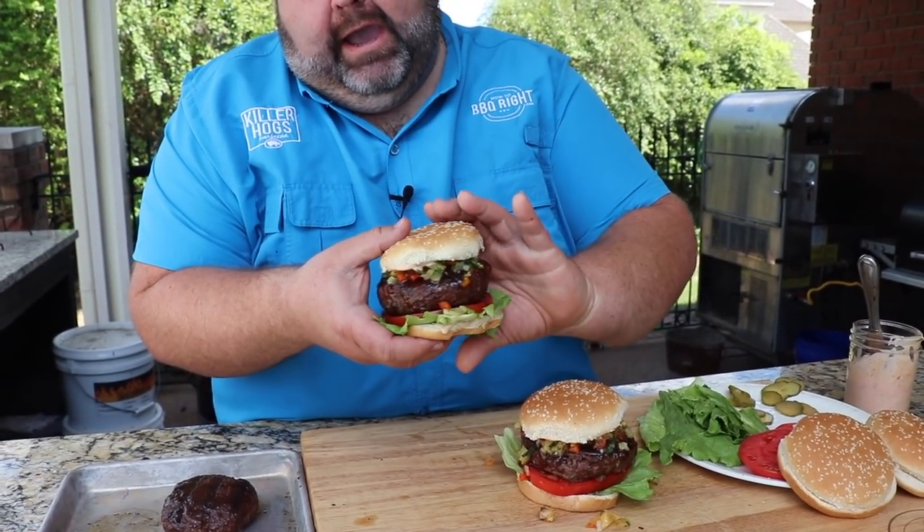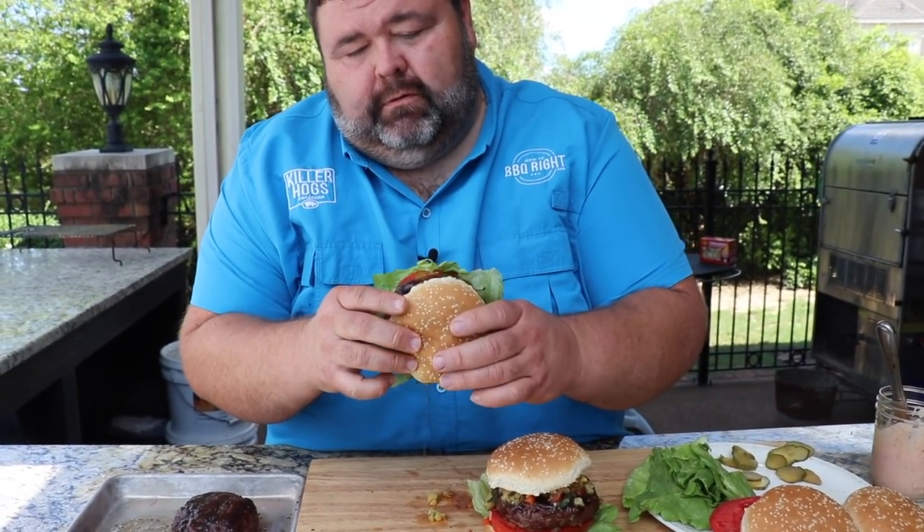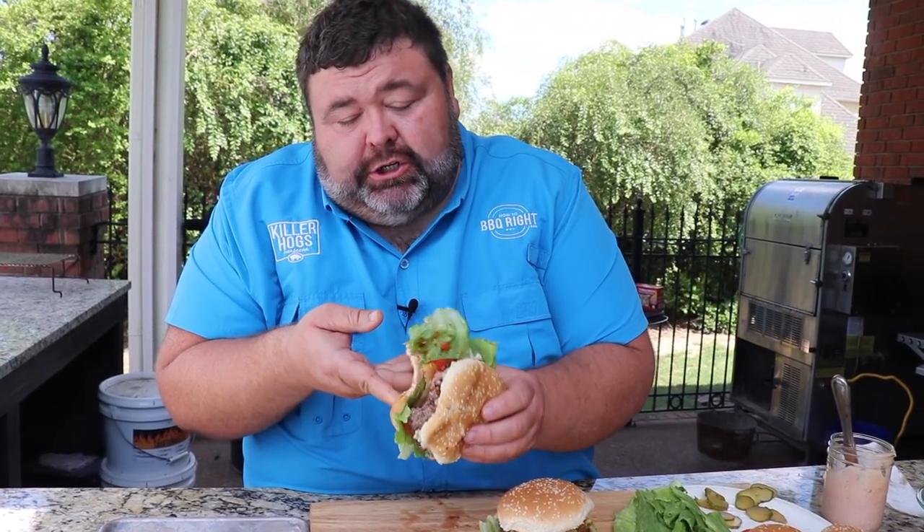Now the moment of truth — I'm going to pick the Big Mon up and go at it. Whoo! That burger is fantastic! It's juicy, it's got all that grilled flavor coming through. The pineapple tropical relish really goes with it. Lettuce, tomato, pickle — you know you gotta have that on the burger.